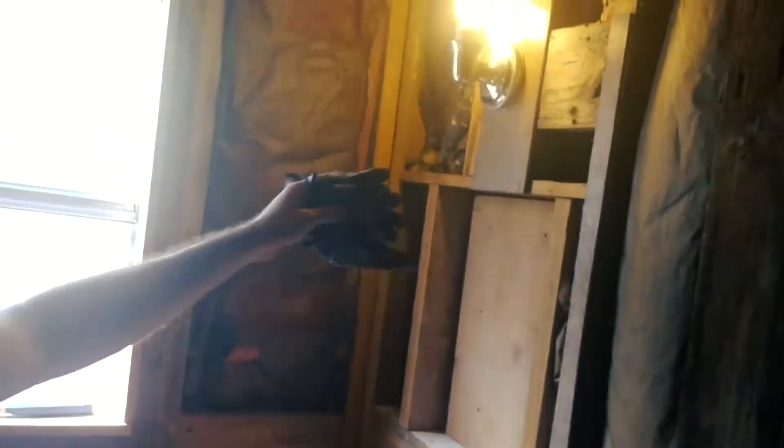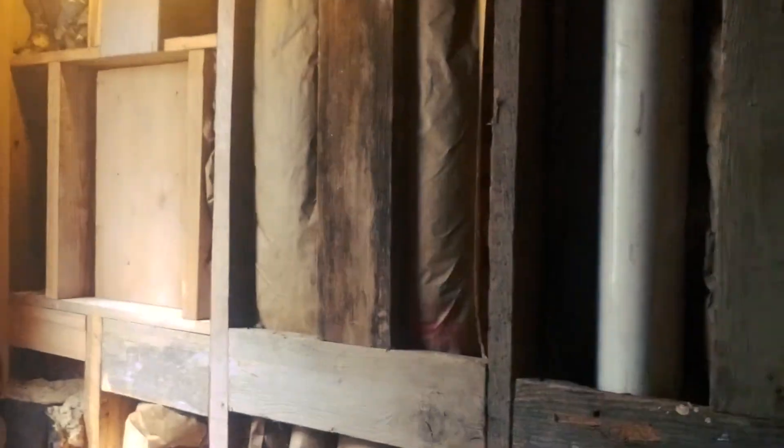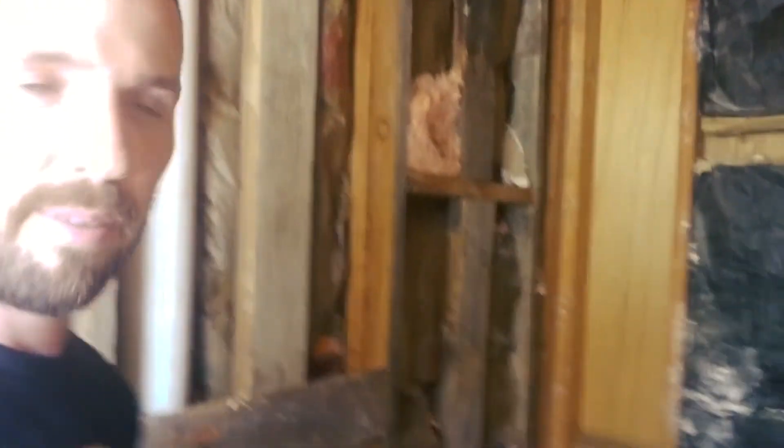It almost hurts to talk because there's so much dust. Look — all the walls, all the sheetrock, everything's coming down except for a little bit above the window there. We're pretty much ready to go: get this whole place new insulation, get things set up. A lot of cleanup still, but it's coming along really well.